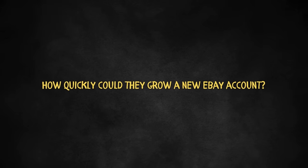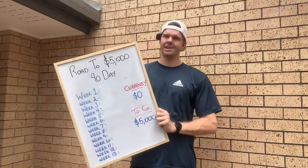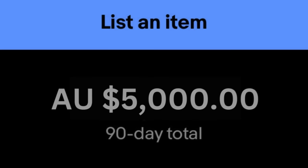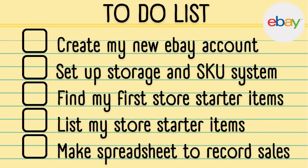If a full-time eBay seller started from scratch, how quickly could they grow a new eBay account? I've been a full-time eBay seller for the past three and a half years, and over the next 90 days, I'm going to be using all of my experience to scale a brand new eBay account to its first $5,000 in sales. Today's day one, and we've got a lot to do.